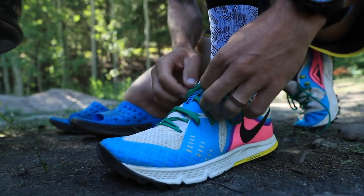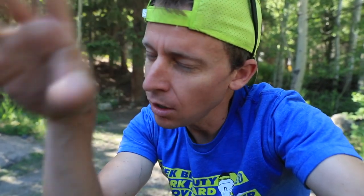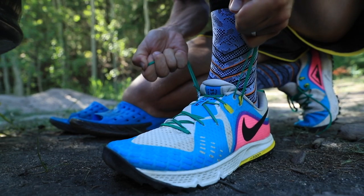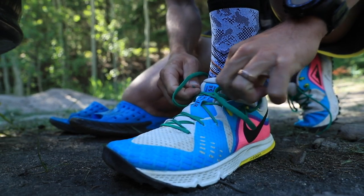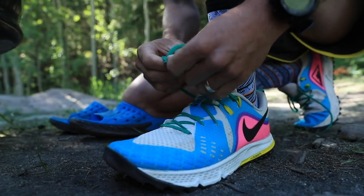Lacing up — I'm telling you, the Wild Horse 5 upper, they nailed it. I just love the upper on this Wild Horse 5. All right, we're going!